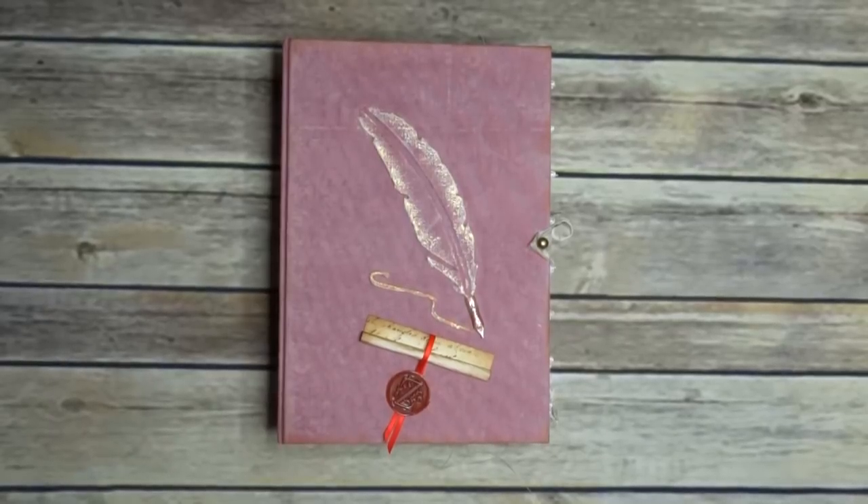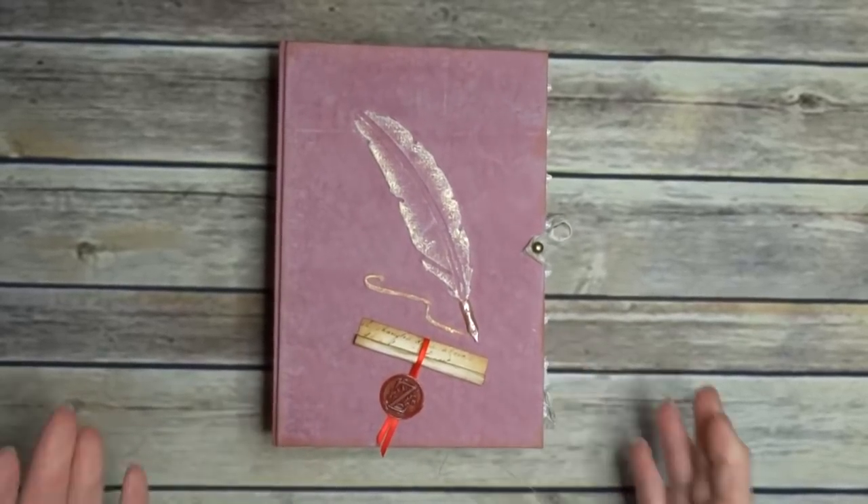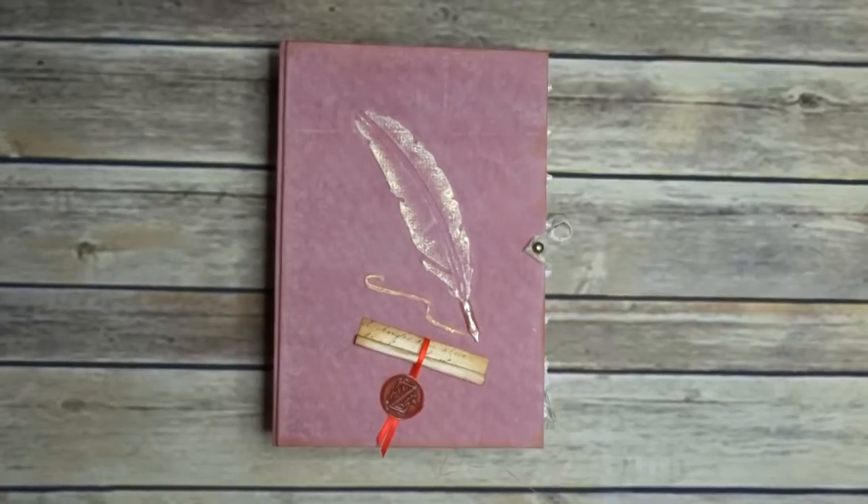Hi everyone, welcome back. This is a run-through of a journal that I've done using my latest kit, Scribe and Painter 2.